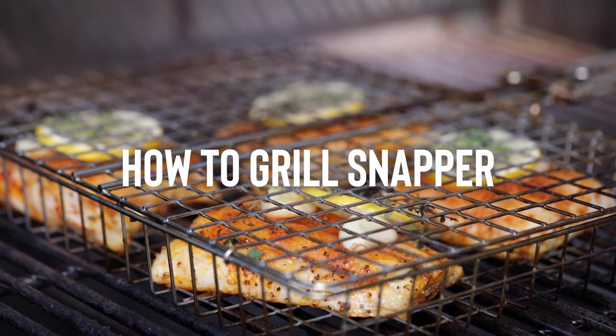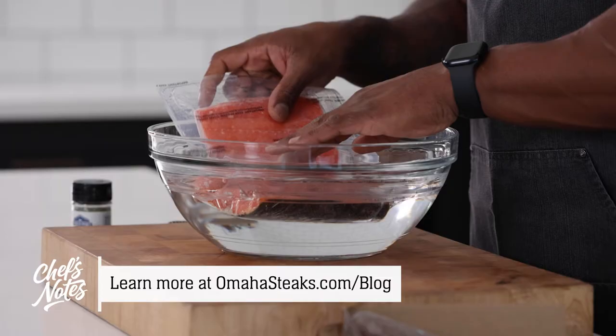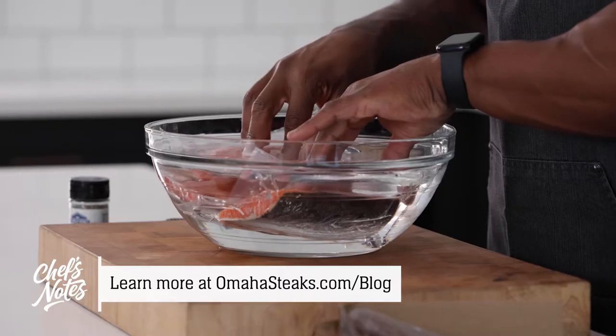If you want to take a deeper dive into the Omaha Steaks seafood selection and explanations on seasonings, marinating, and thawing, make sure to watch our Seafood for Beginners Getting Started Guide. Snapper is only one option for a great grilling fish. There's also trout, salmon, tuna, and swordfish. They are all really good fish to grill.